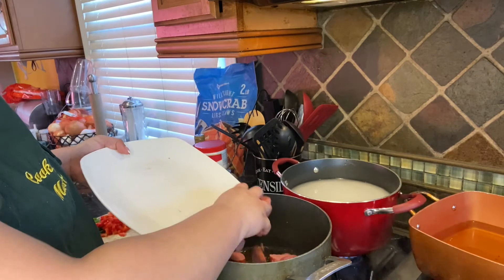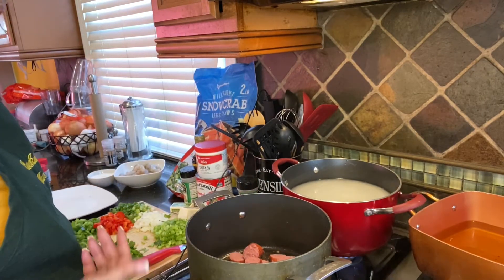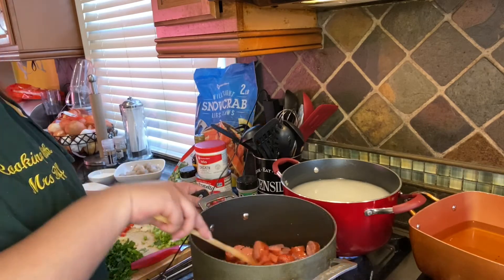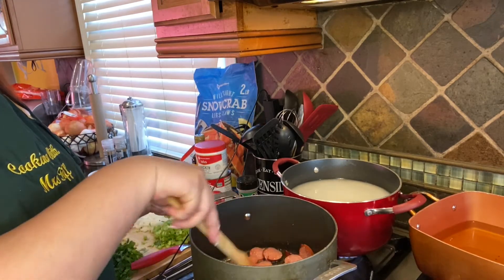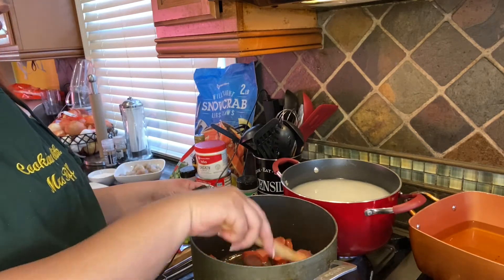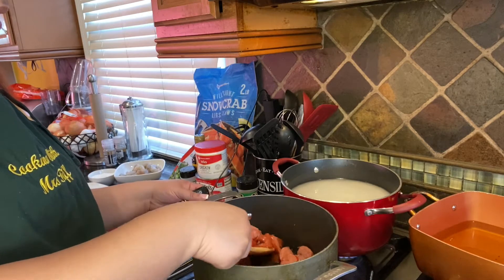To the same pan, you're going to add your sausage and just sauté them. You can use beef, chicken, or even bison — I just use turkey. For these sausages it only takes a couple of minutes to brown; you really just want to get that flavor into the pot and get them a nice golden color. These are ready to come out.